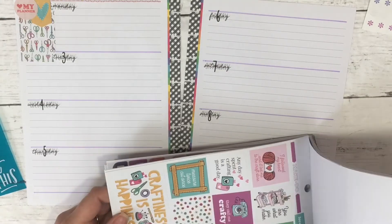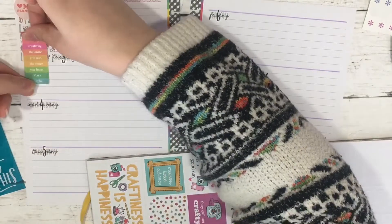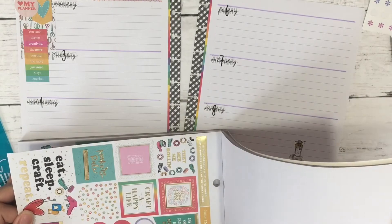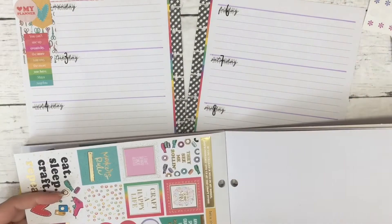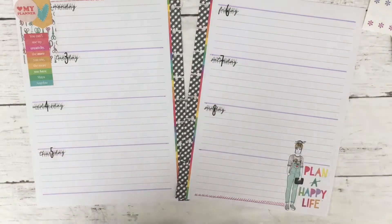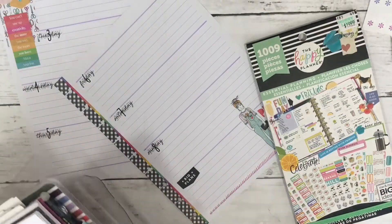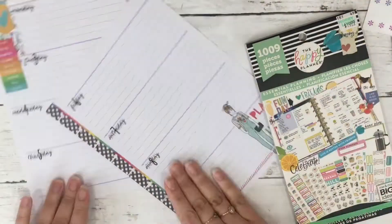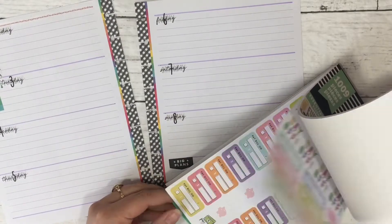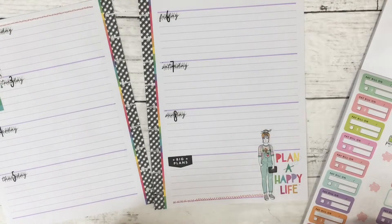I'm also filming this voiceover a couple of days after doing this spread, so I don't really know what I'm doing here. Putting down that sort of rainbow sticker really pulls that scissors sticker with the full box together. I kind of like to use a long checklist there — it visually creates that space for me, as you've seen in my other spreads.